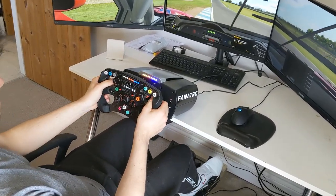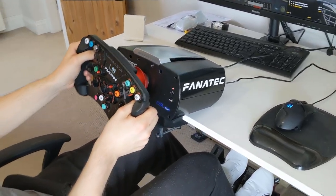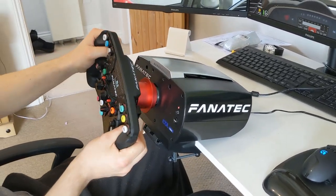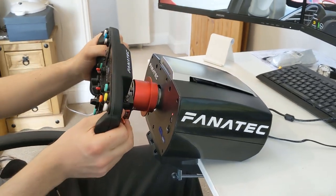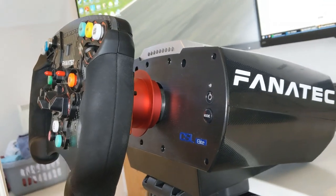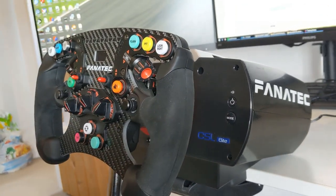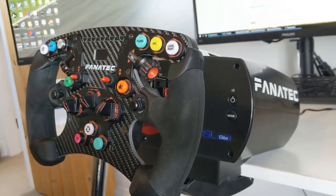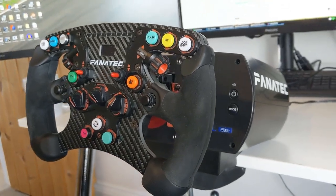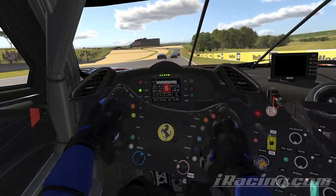There is a third, often overlooked reason to upgrade from a G29 to a Fanatec, and yet it is the most important of all: fun. There is no argument. Regardless of your ability, if you are looking to make your sim racing more fun and immersive, then the package will deliver 100%. I was so preoccupied with the hope of better race pace and competitiveness that the unexpected fun factor took me completely by surprise and swept it all aside.